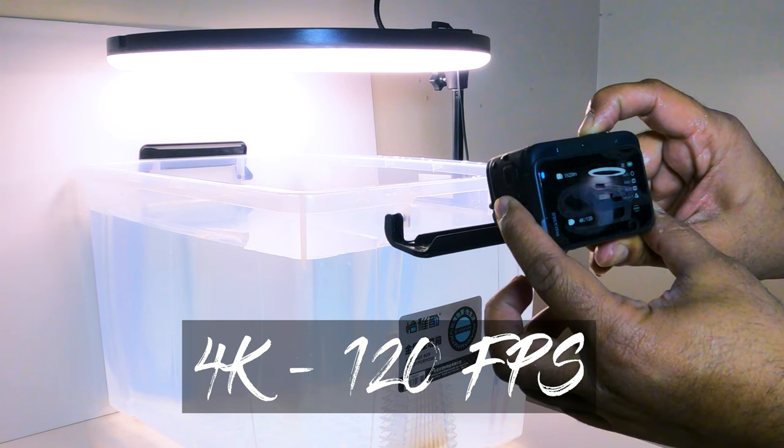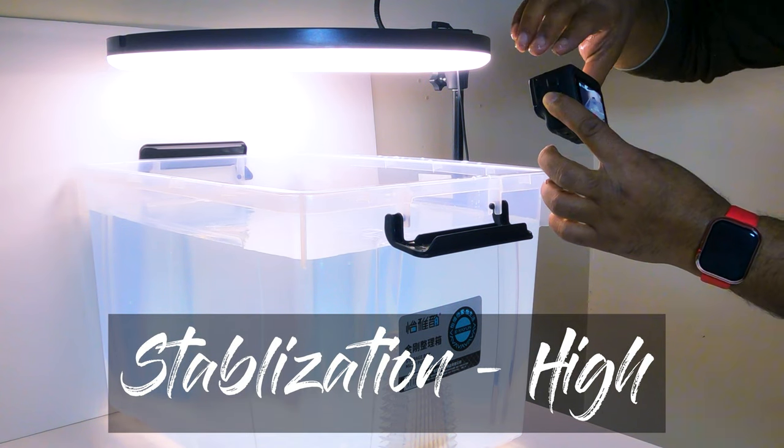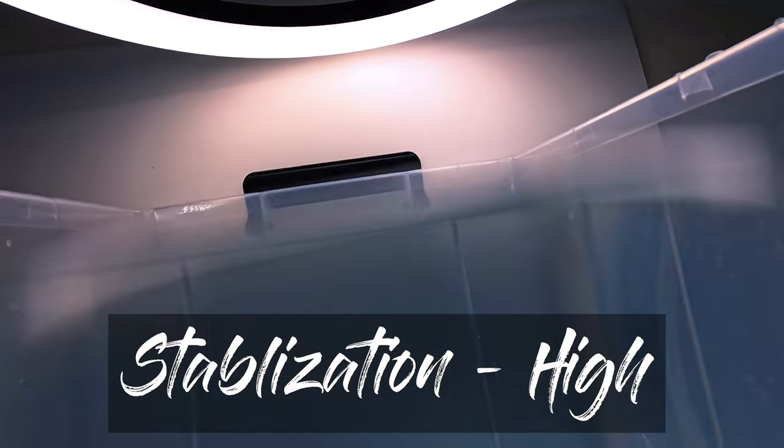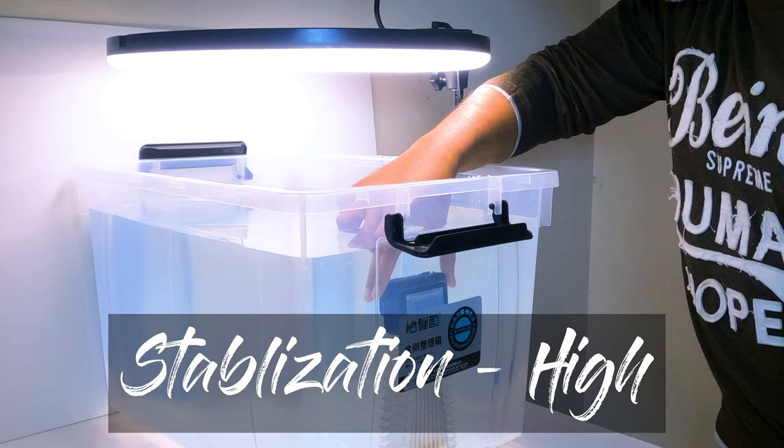I have taken simple clean tap running water to check the result. The camera needs to be properly aligned to capture a wide view.